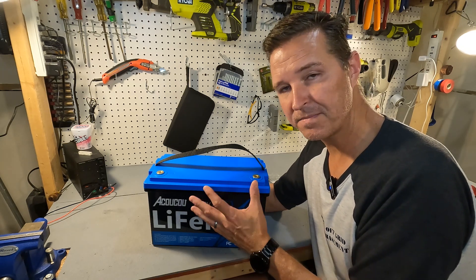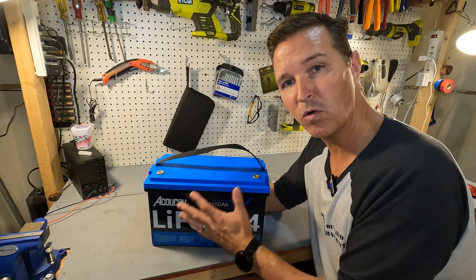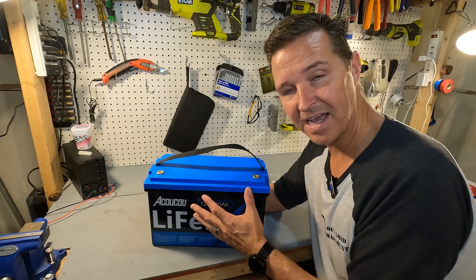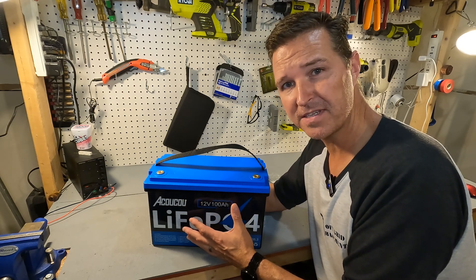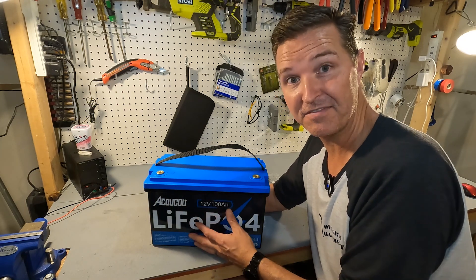Also, nowhere on the website or in the manual does it say anything about cold temperature charging protection. So after we download the app and check that out, we'll see if there's any indication that it has cold temperature charging protection. I'll probably just go ahead and throw it in my deep freezer and see if it actually does.